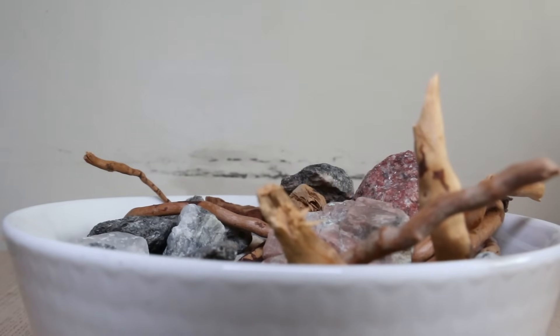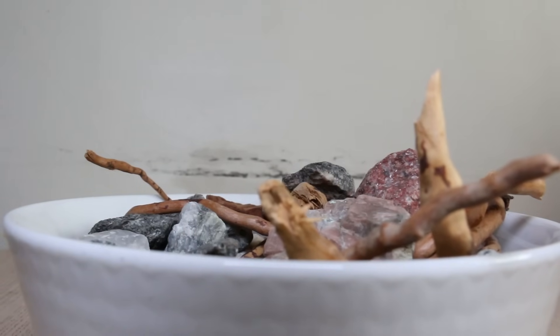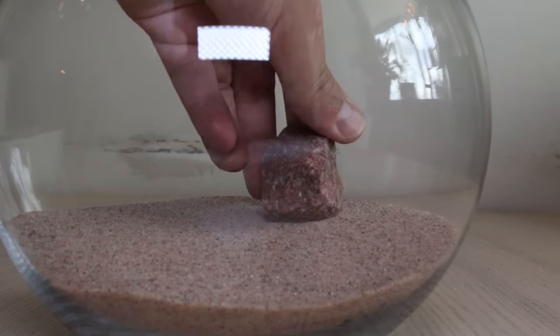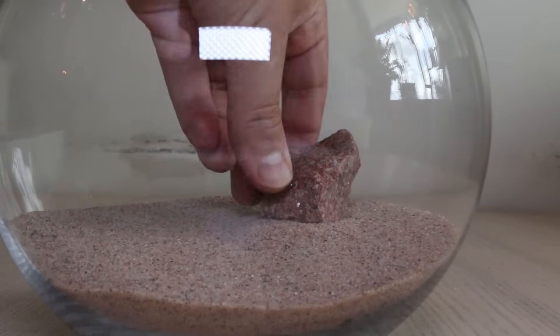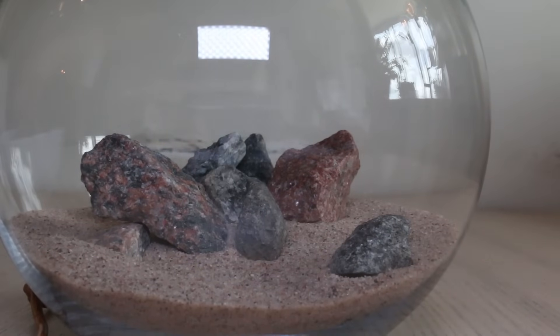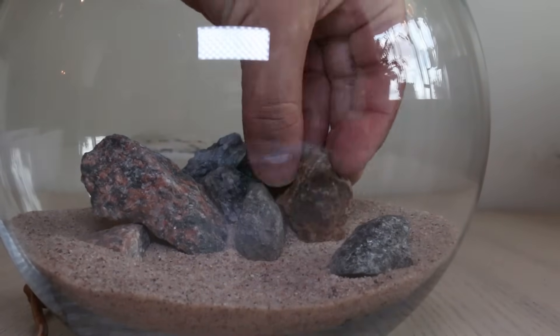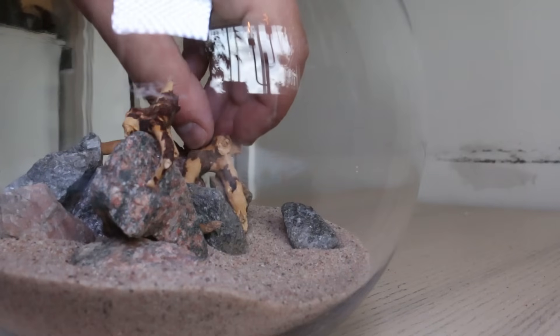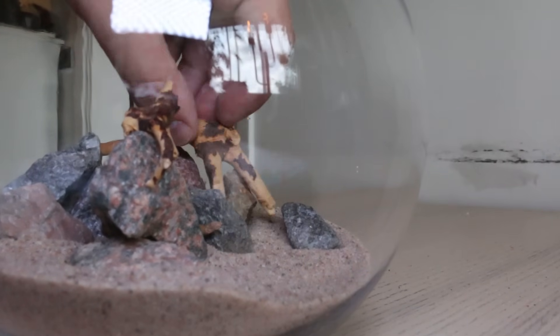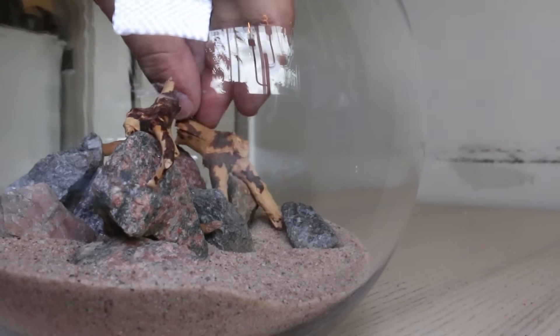Here's an assortment of random rocks from outside and some spiderwood twigs — these will be the hardscape. I always begin by randomly placing one of the bigger rocks and from there try different layouts. Once the rocks are in, I continue on to the spiderwood, trying to place the twigs so that they resemble root systems coming out between the rocks.